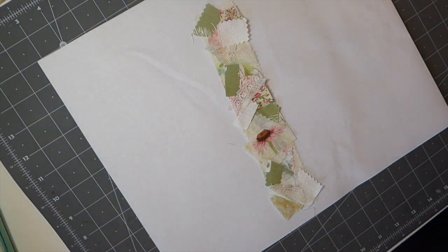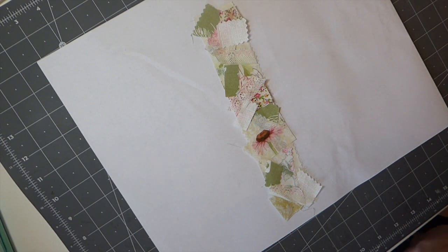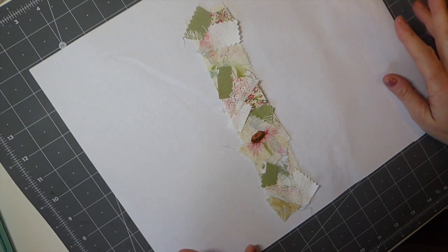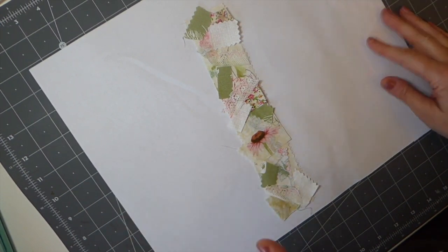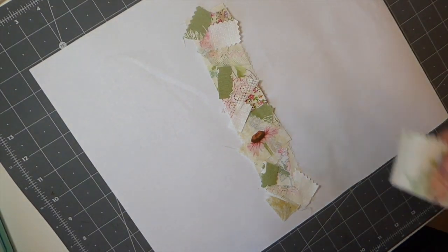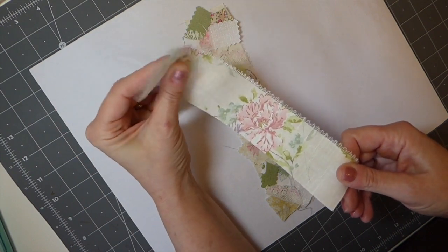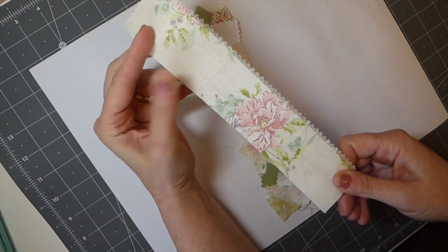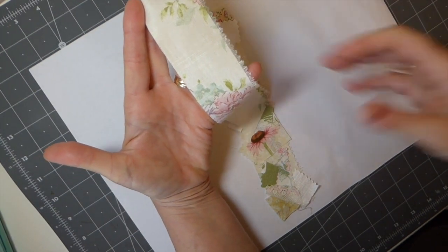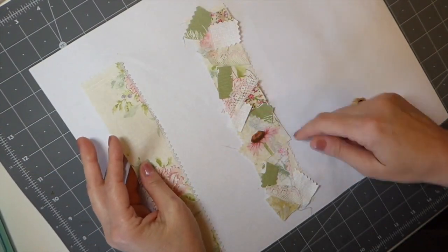Good morning everybody, welcome back! Today I'm going to show you how I make my snippet rolls. There are lots of tutorials out there and I don't know how much everybody's varies, but this is how I do it. You can start with some fabric — this is kind of like a lightweight upholstery type fabric that I had just a bit of off-cut after creating my journal cover, and I thought this would make a really nice base for a snippet roll.